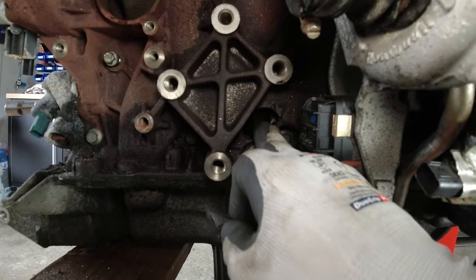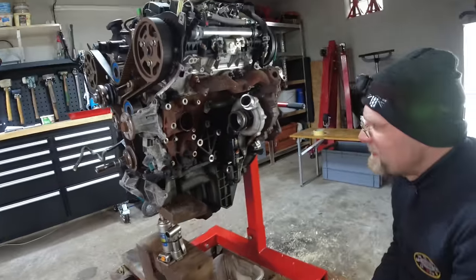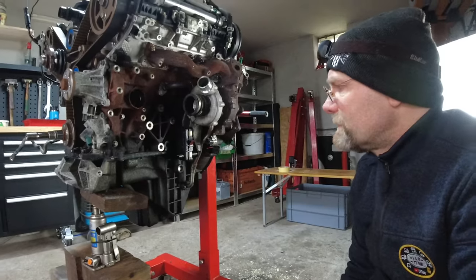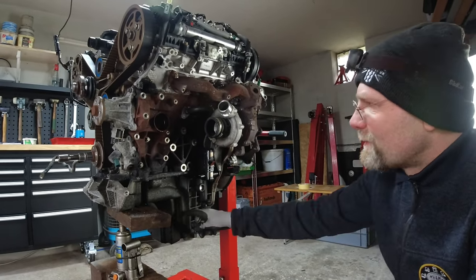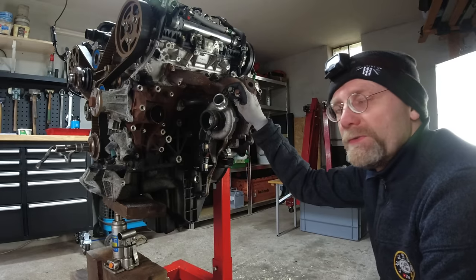We've got a hole in the block. That's definitely the end of the block. What I can see here is a connecting rod that doesn't belong where it is. The sump is broken and the block is broken, so we're going to need a short block. Just the short block from Land Rover is 8,500 euros.